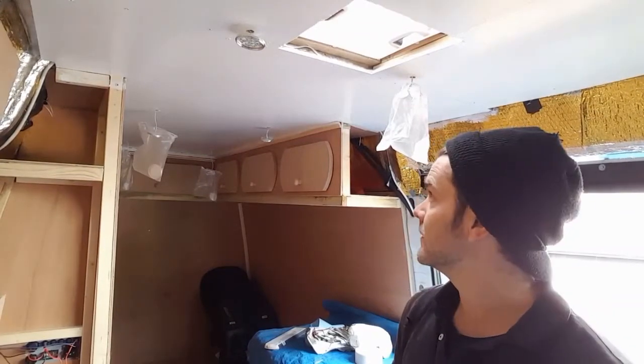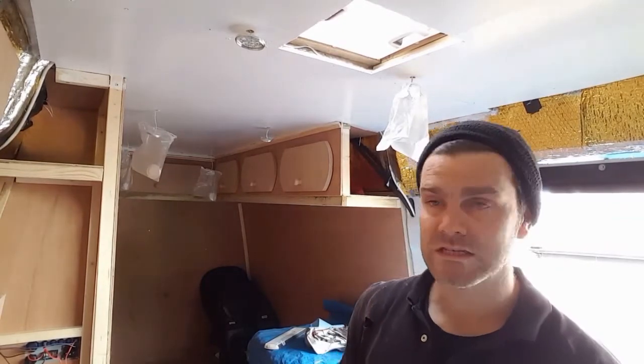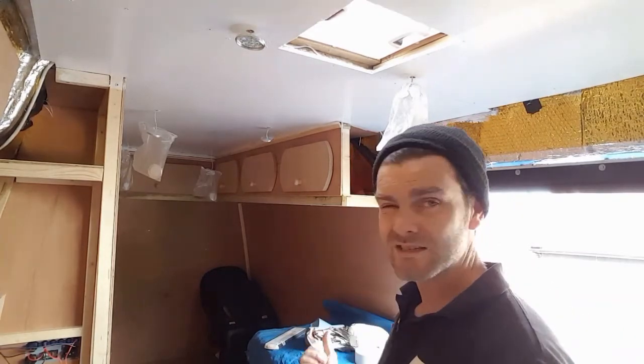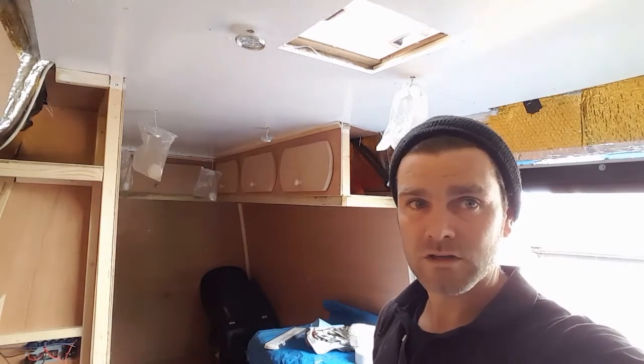That's the second coat done on the ceiling. It's looking so much better already. I can't wait to paint all the walls and cupboards. I think I'm going to go for white ceiling, magnolia walls and cupboards, but the doors on the wardrobes and on these units I think a light grey. And I'll match all the coverings for the foam, maybe a light grey as well.